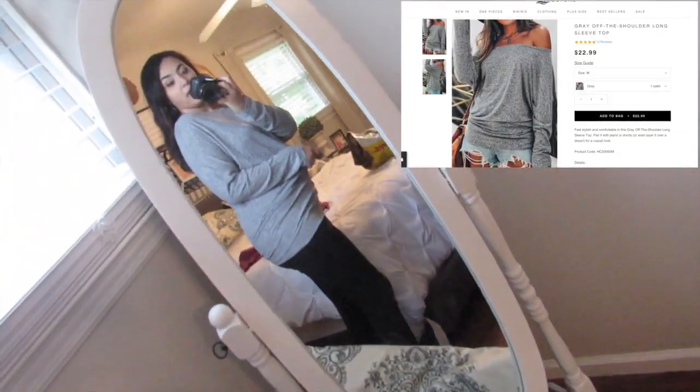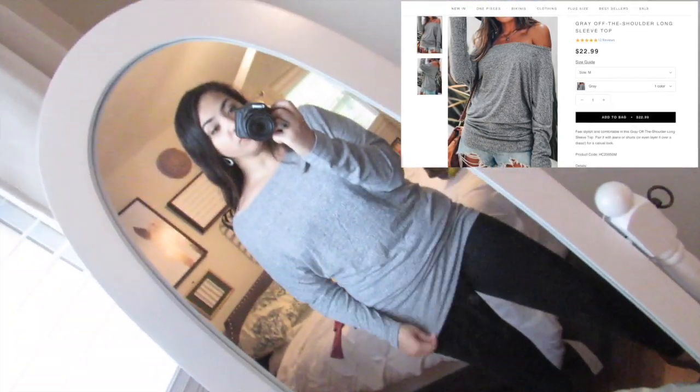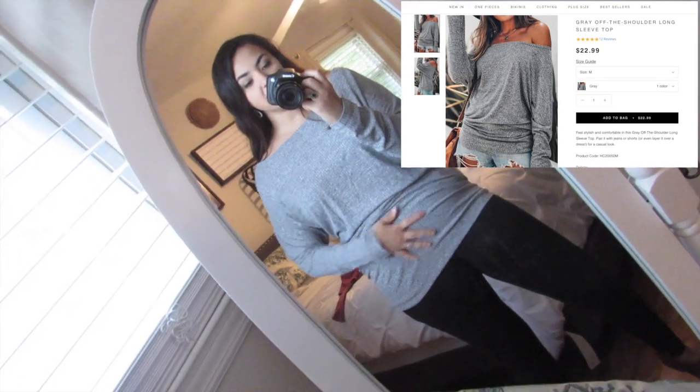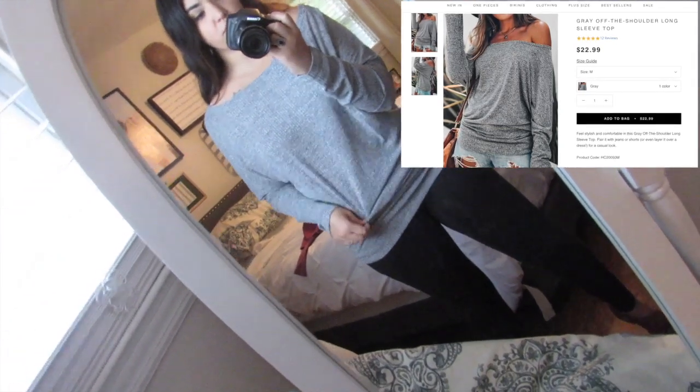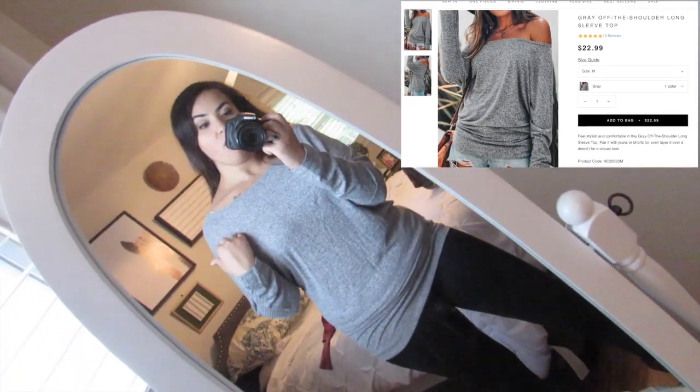The next piece is this off-the-shoulder top. It kind of has a band here and drapes over. I like it because although it has the band, I can drape it over and kind of flatter my mommy tummy. I love that it is off the shoulder and it's super soft.